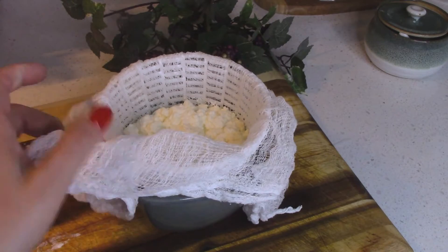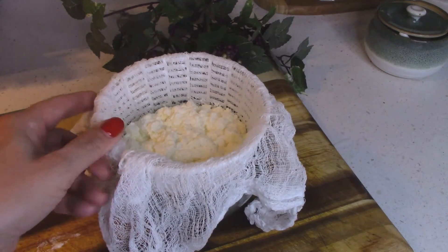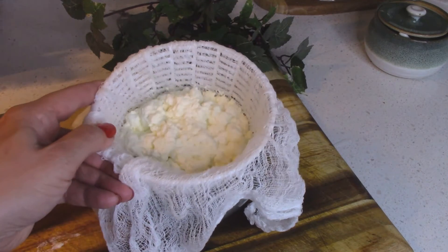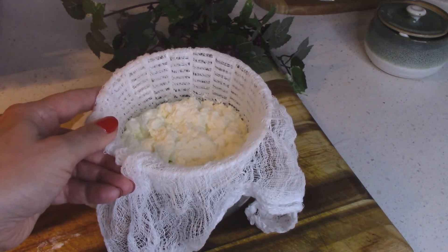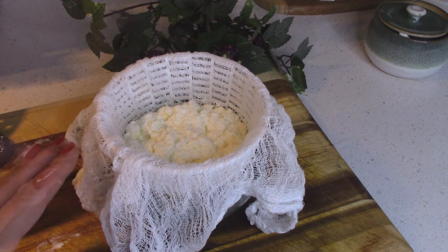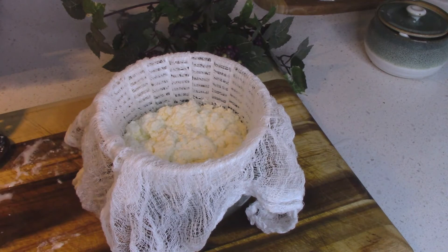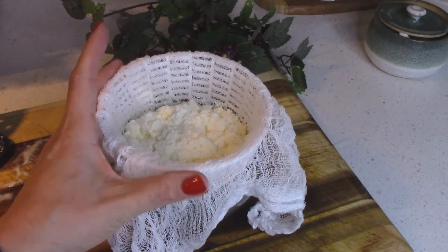I'll save that whey for bread dough. This ricotta will keep about five or six days in the fridge, and the two cups of cream yielded about a cup of ricotta. This is a perfect size for a charcuterie board with the holidays coming up, and it is so much better than store-bought just because it is so fresh.